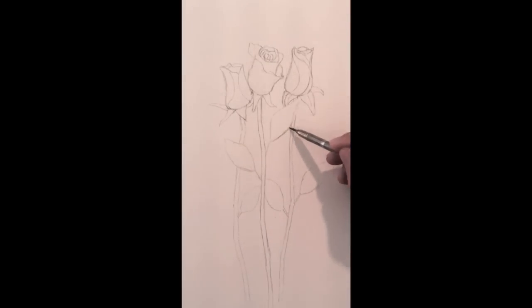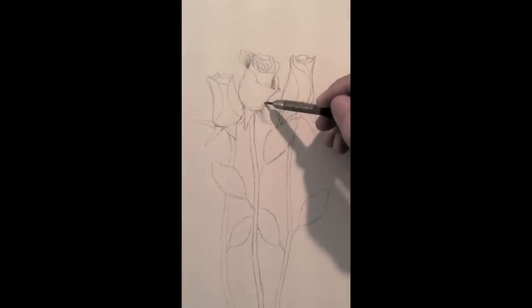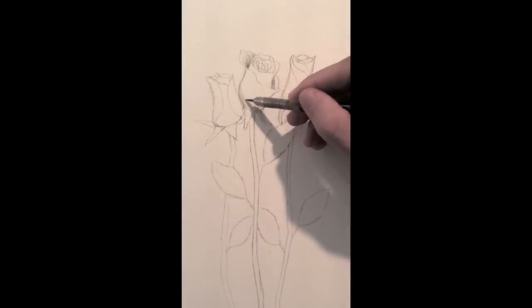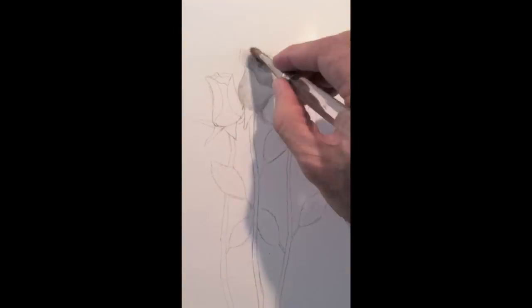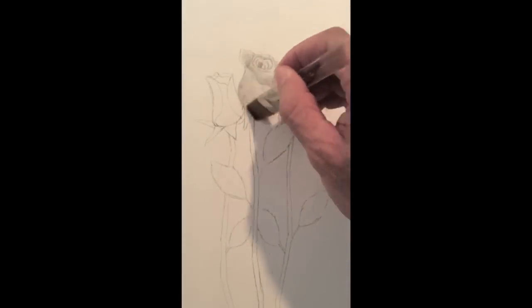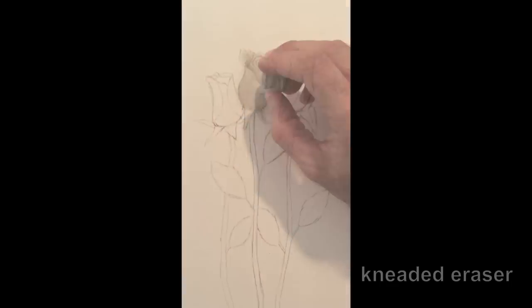I detail the leaves a little bit more and I start to shadow. Generally the parts that are further back or further in are darker. I smudge what I did with a soft brush. As there were some black spots left, I cleaned them up with a kneaded eraser.